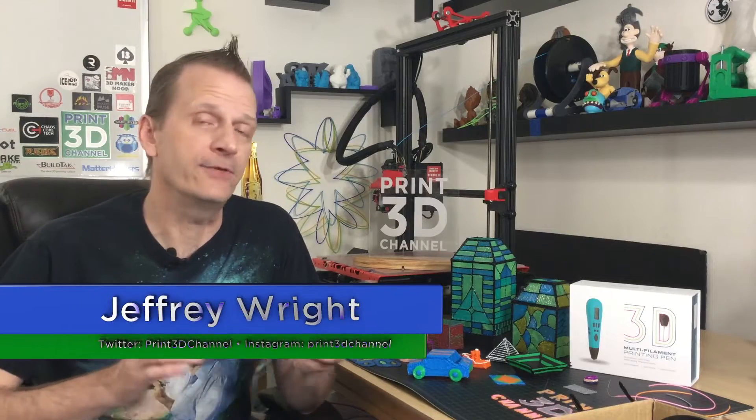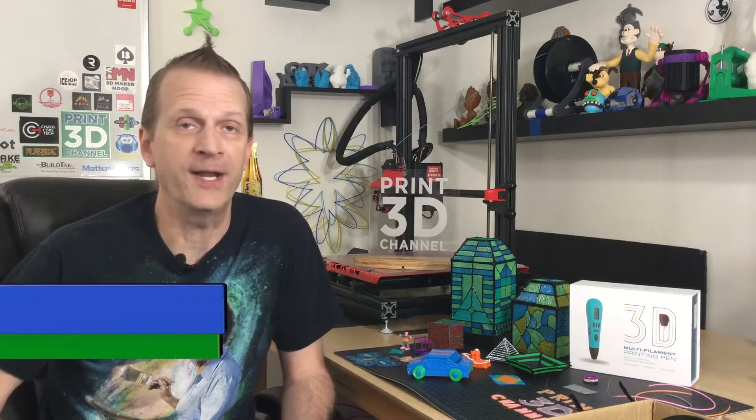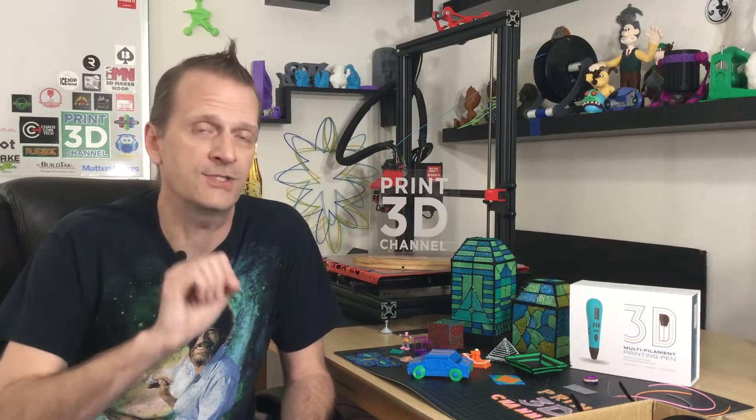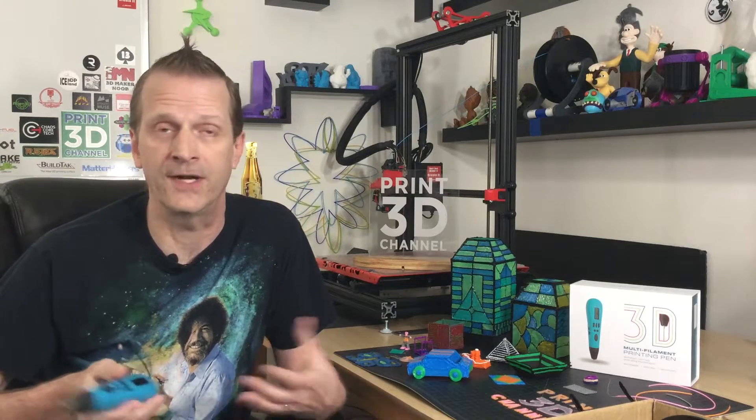Welcome back, and thank you for joining me here on the Print3D channel. The 3D printing pen has been around for quite some time — it's a pretty popular toy, and it's actually a really handy item to have in your maker kit. I actually use mine when supports get a little bit free on a print — I can pause the print, grab my 3D pen, and put down just a little bit of filament to secure it to the build plate. It's also great for filling in gaps if you're building cosplay models or any kind of props.